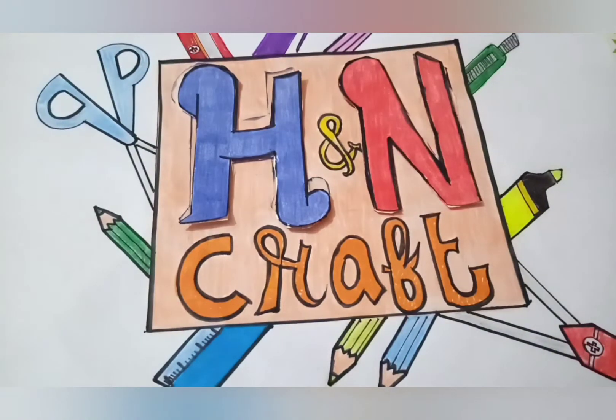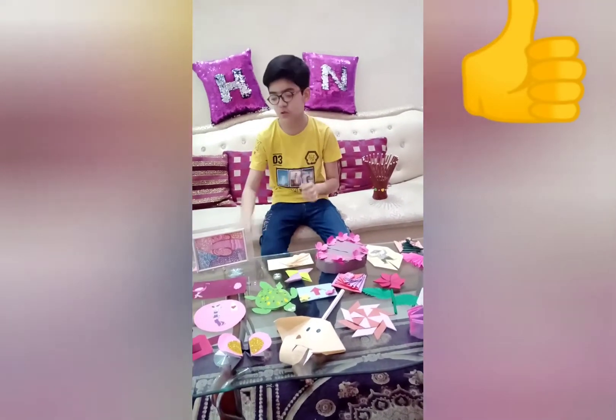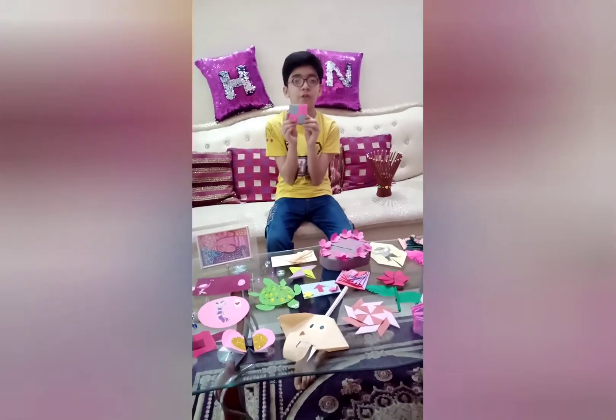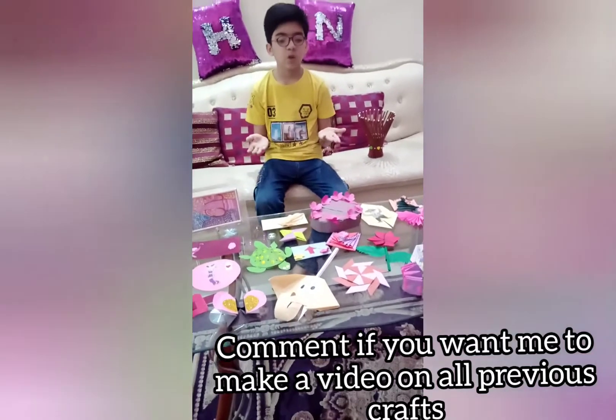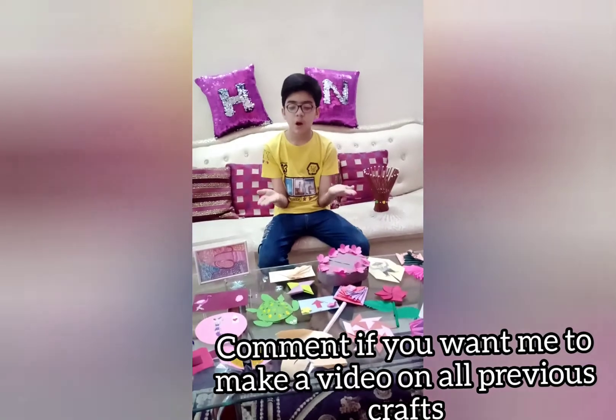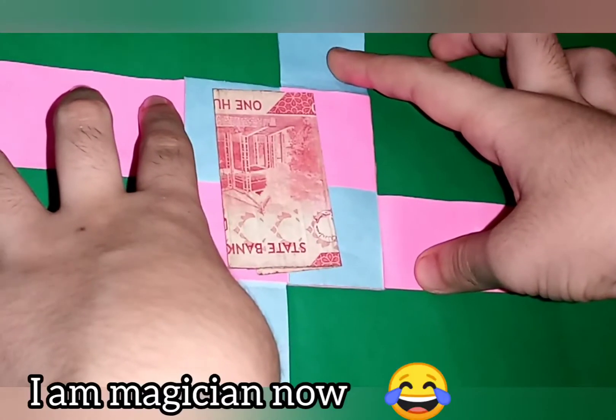Hey guys, welcome back to H&N Craft. In this video I will tell you how to make this super cool paper magic envelope. You can see all my craft sets on the table — they look very pretty. If you want to know how to make them, please comment down below.